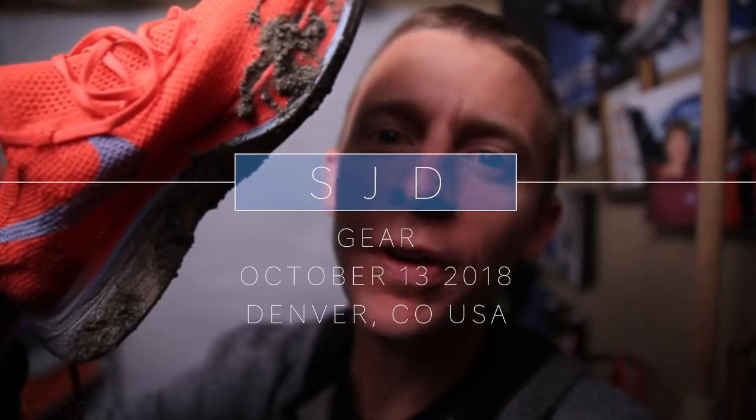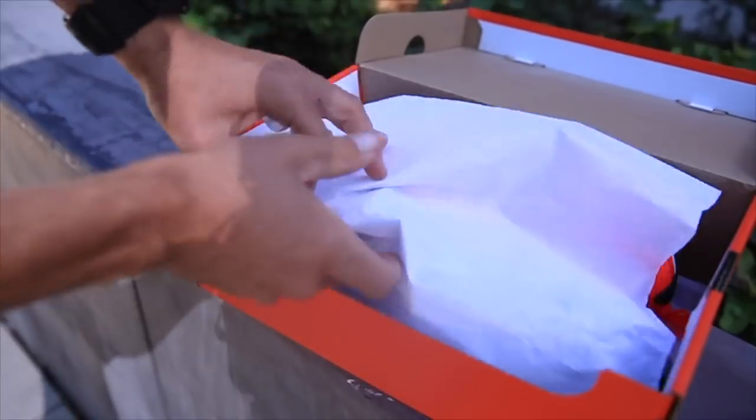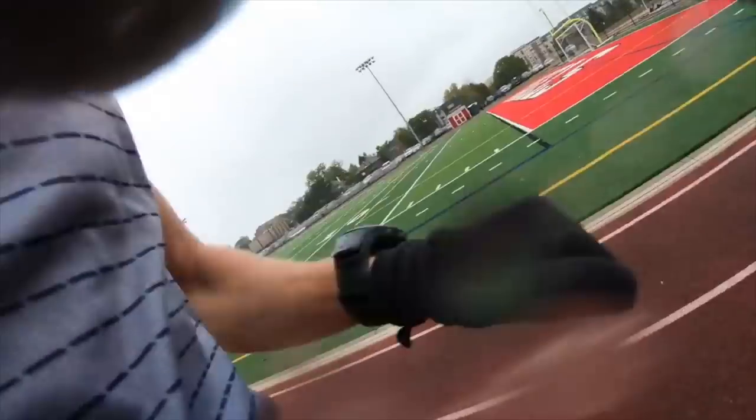Ain't nobody got time for a dirty Vaporfly. Unboxing, 10K time trial, one mile time trial, and the trail test.